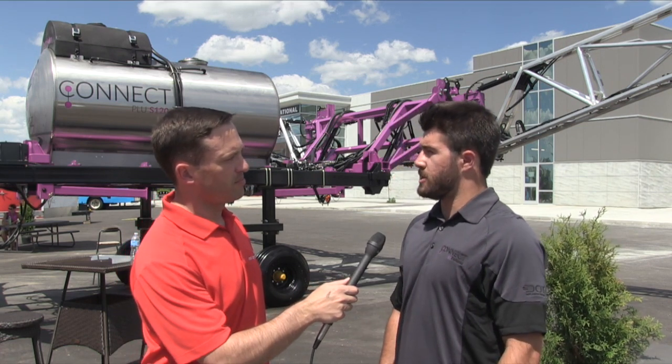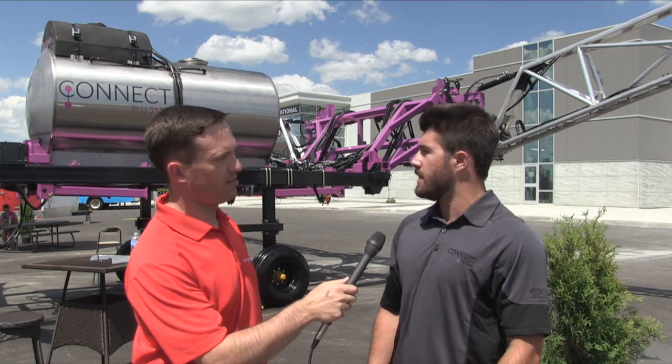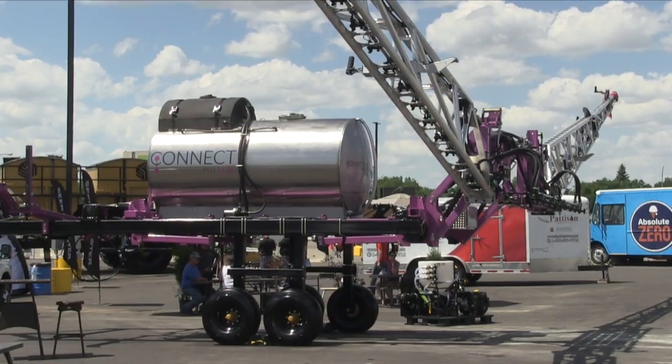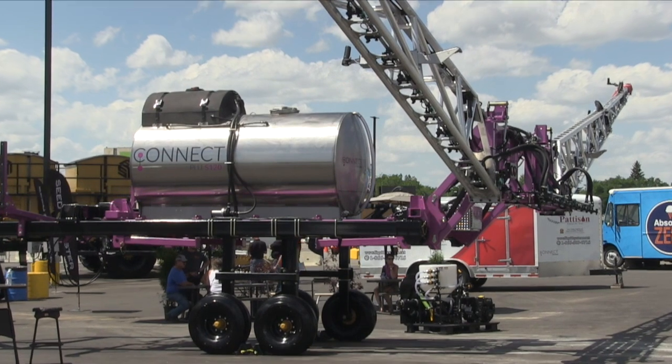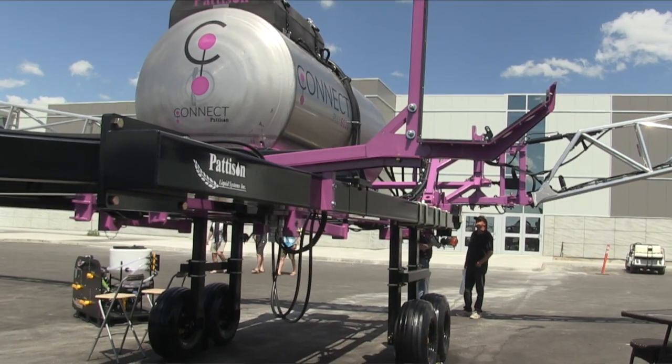This unit we have here is the Connect PLU S120 — that's Patterson Liquid Unmanned — and that's our 120-foot sprayer. Right now it's sitting on the transport trailer, as you can see — that's the black portion — and it will actually be removed from that, set down, and picked up by the DOT implement.